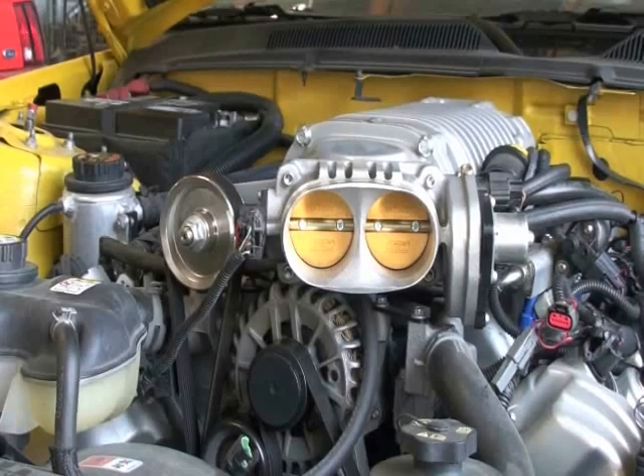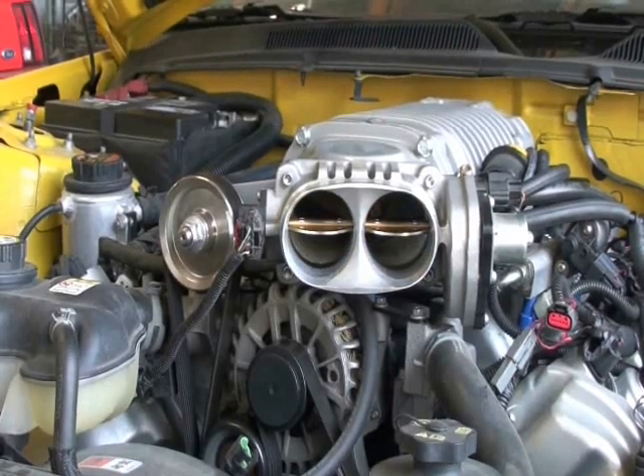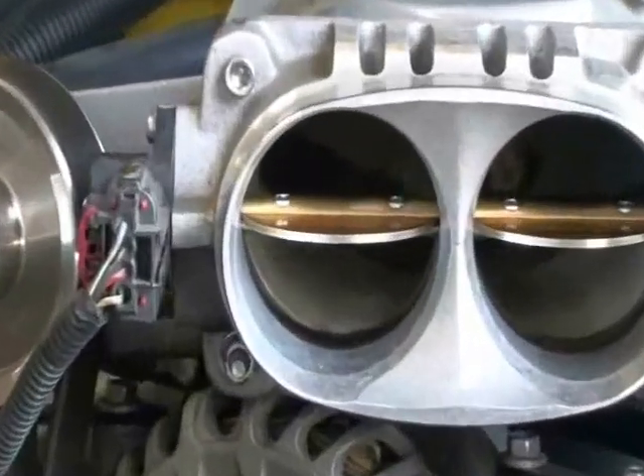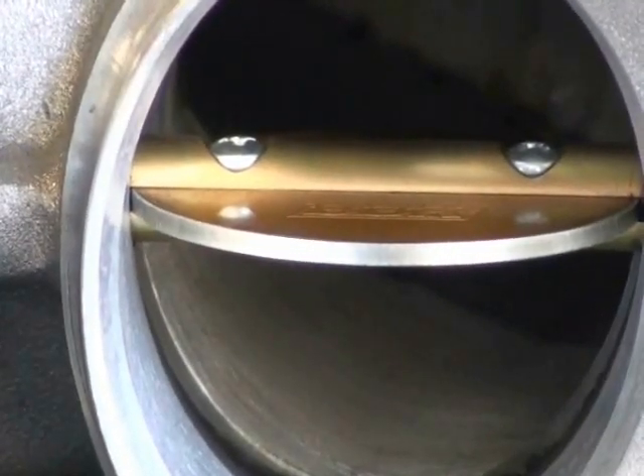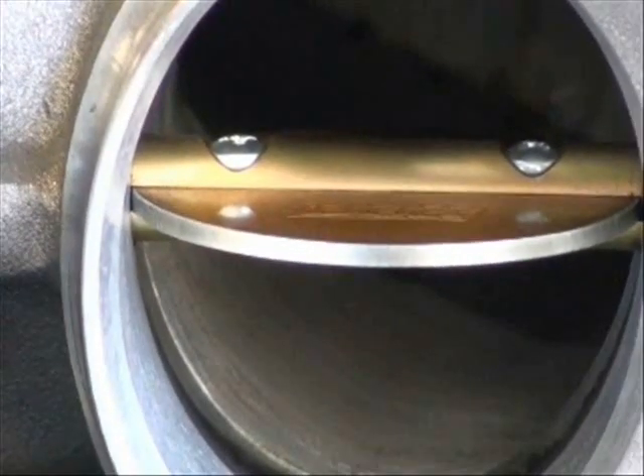If you're installing a BBK throttle body onto a car with an aftermarket supercharger that replaces the intake manifold, such as this Magnacharger, you'll want to make sure there isn't a lip or edge where the inlet of the blower is smaller than the outlet of the BBK throttle body. On this Magnacharger, we used a Dremel tool to carefully port match the inlet of the blower to the BBK throttle body. If you aren't sure how to port match, please contact an experienced professional — minor grinding dust can destroy the inside of a supercharger very easily.